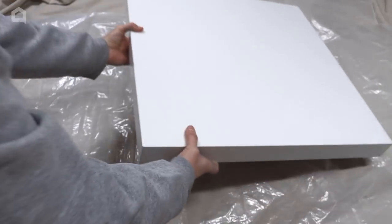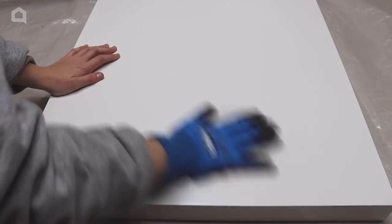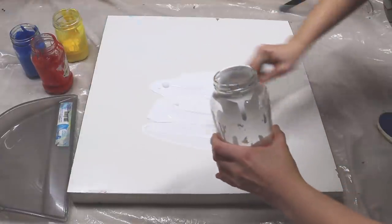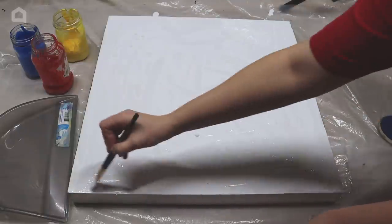Prep a space with a drop cloth and plastic. Lay down your tabletop or canvas. If you are using a tabletop, go and lightly sand the surface — this is going to help the paint stick a lot better. Pour white paint onto the surface and spread it out with a paintbrush, making sure everything is fully covered.